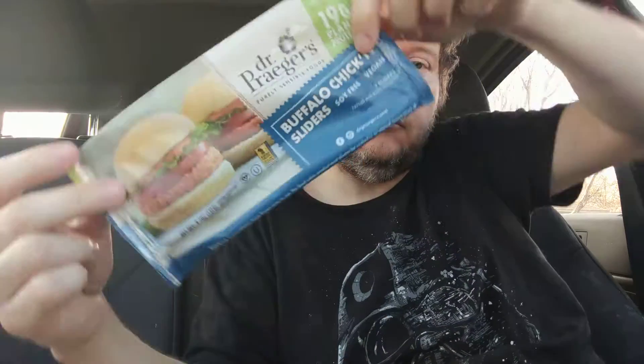This is what it looks like before you cook it. The bun broke off and it doesn't really smell like anything — I smell a little bit of buffalo. I'll just put that back later. I got this at Central Market in Austin, Texas.